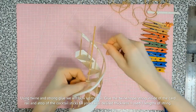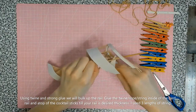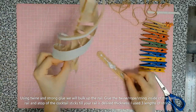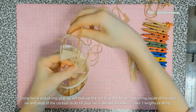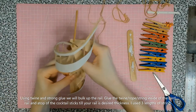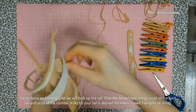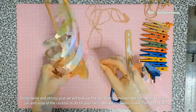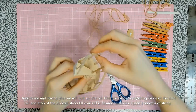We're on the third and final piece of twine here, having bulked up each time. I wanted to encapsulate the banisters inside the twine so it looked like the rail was actually on top of them and built into it, rather than just laying on the side — I didn't feel that looked very realistic.